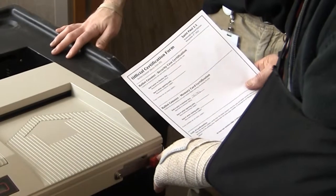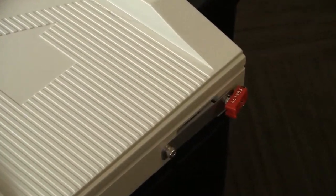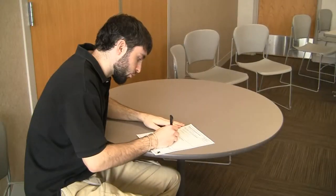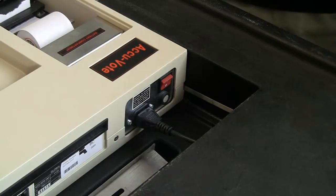Using the official certification form, have two judges from different political parties confirm that the number on the seal matches the number printed on the certification form. Once the certification is verified, turn the unit on.